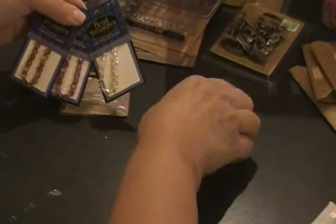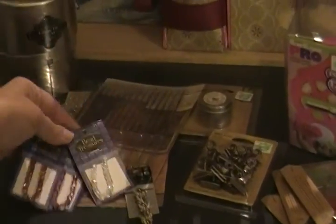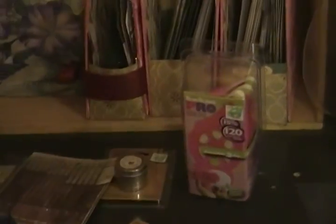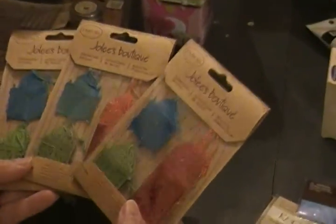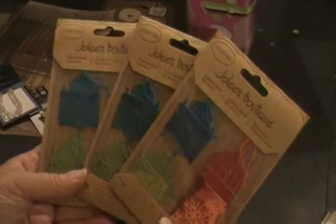I'm going to try my hand at doing stick pins like everybody else I see on YouTube, so I got these butterflies, these beads, and some straight pins. I also got a refill on my tape. I found these bird houses — I think they were at Michael's on clearance for two dollars each. Thought they were so cute.